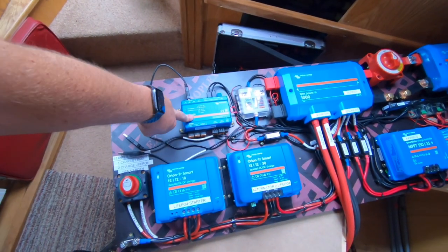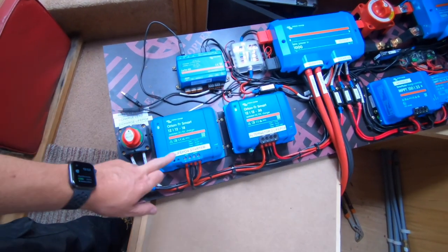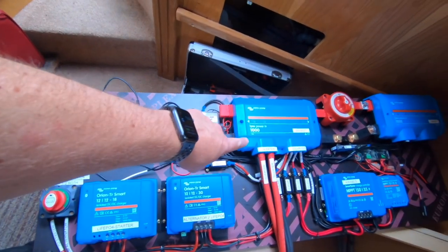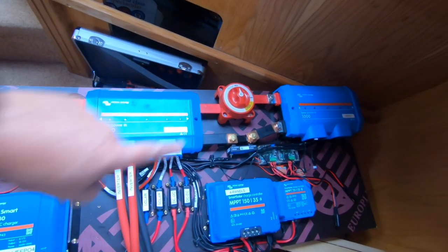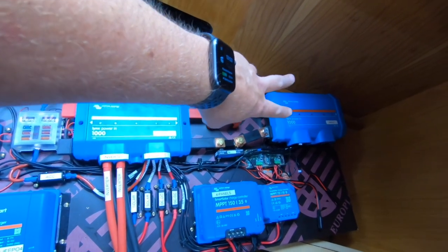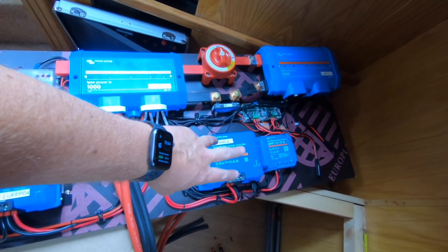We've got the Cerbo GX, which has now replaced the Raspberry Pi. We still have accessories, pretty much the same as before. We're running two DC-DC Orion chargers — one that will run the starter battery at 18 amps and one that will run the LiFePO4 at 30 amps. Power output to the inverter and to the solar comes from the Lynx Power In. We then go through a main switch. We have a 500-amp shunt coming to the Lynx Power In — those are our inputs from the two lithium batteries. Below that we have an MPPT running four panels and another MPPT running two panels.